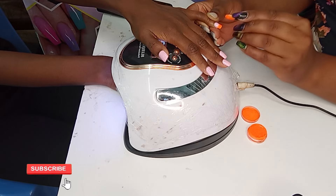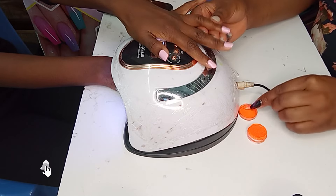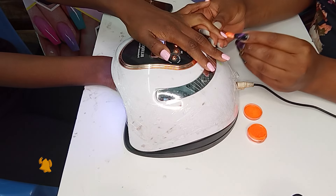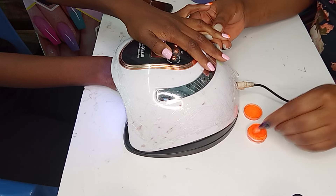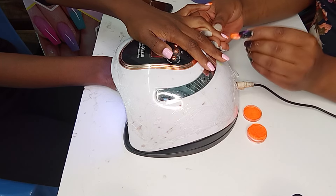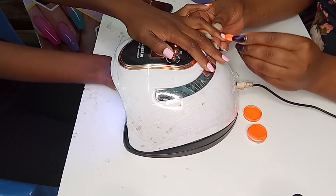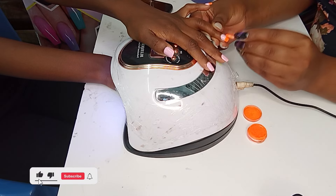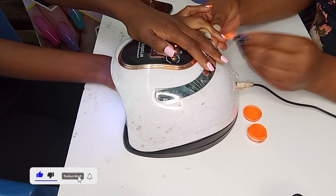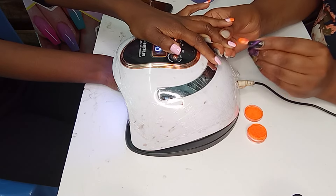You tap, tap, and you make sure at the end of the ombre you tap it lightly, lightly, such that it does not have that deep color of the orange — it should be light. So that's how you tap it lightly.